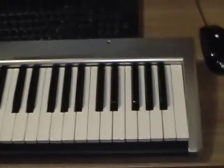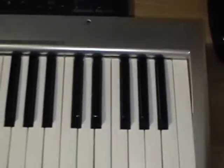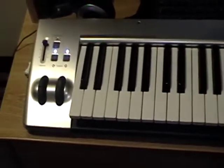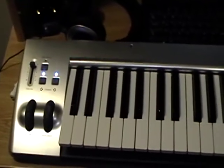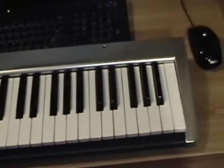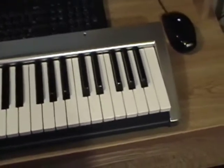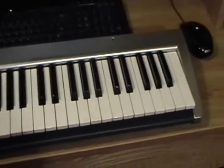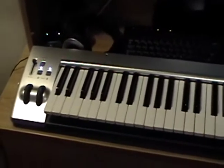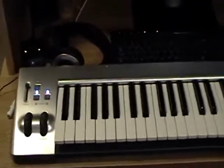For my keyboard, I got a real simple keyboard. It's not weighted — it's an M-Audio Key Studio, 49 keys. When I originally bought it, I got it on sale for like $100. Unless you play keyboard, semi-weighted or non-weighted does the trick. I hear a lot of people say they've got to get weighted, but if you don't know how to play piano, don't spend your money on it. If you're starting off, just get something simple like this. You can probably get this one for a lot less than I spent on it.